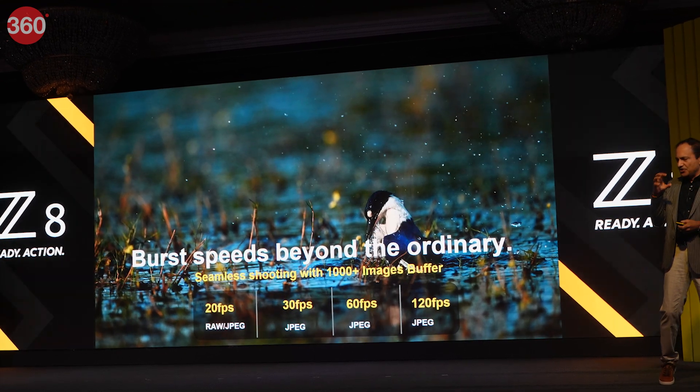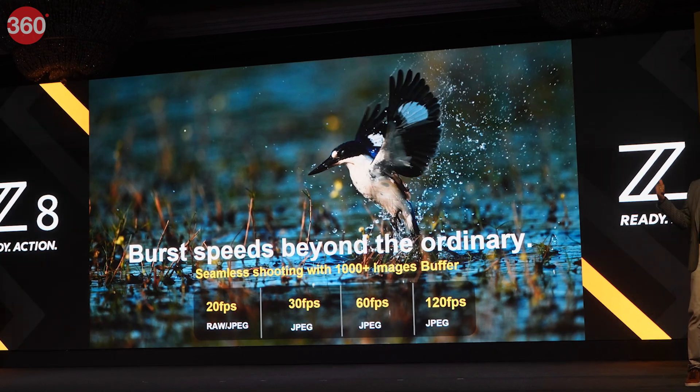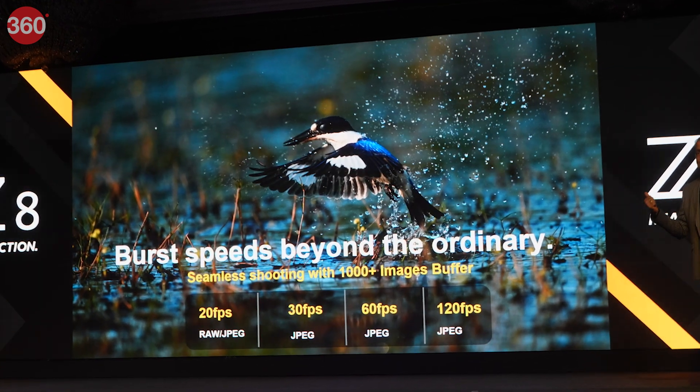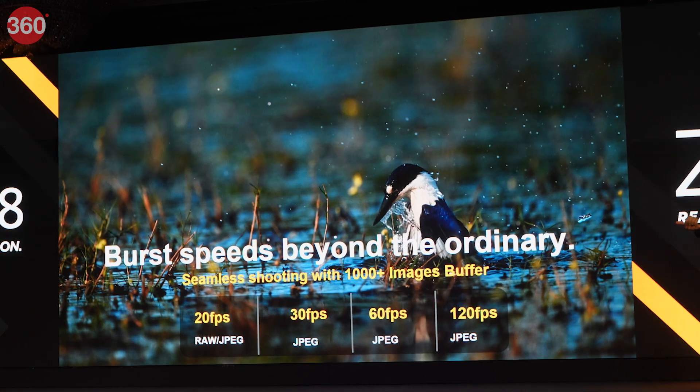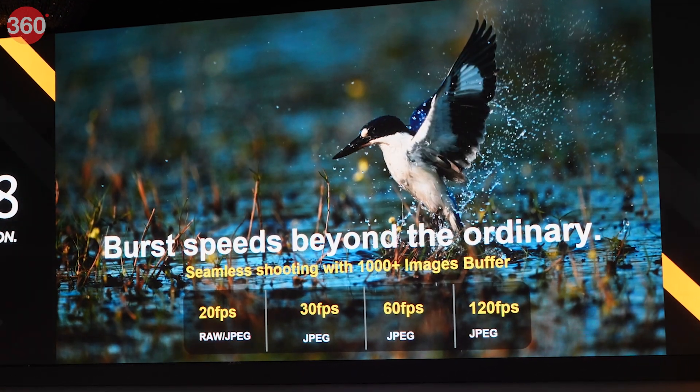This camera can shoot images at a burst rate of up to 20 FPS in RAW or JPEG formats, and up to 120 FPS in JPEG format. The company claims the Z8 has a buffer to store more than 1,000 images when shooting continuously.